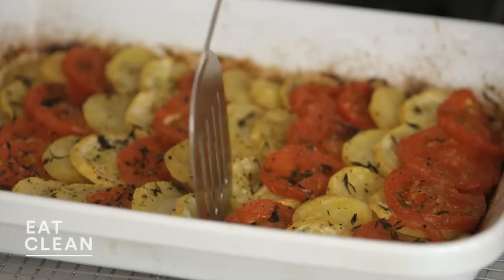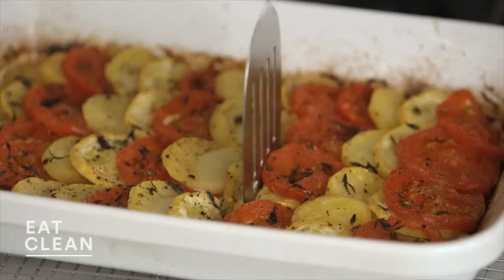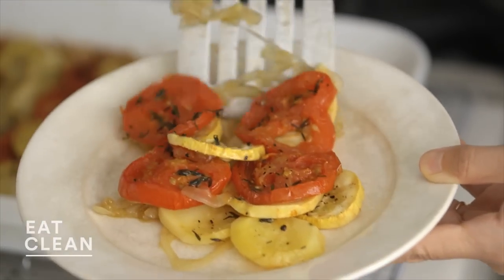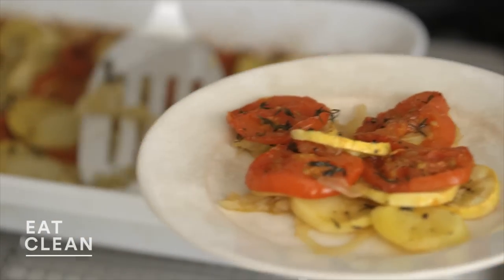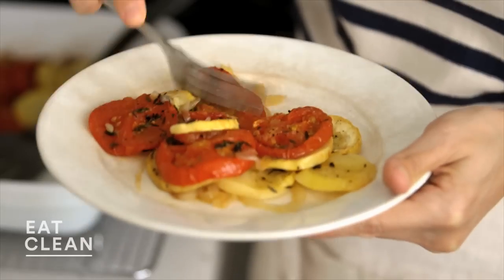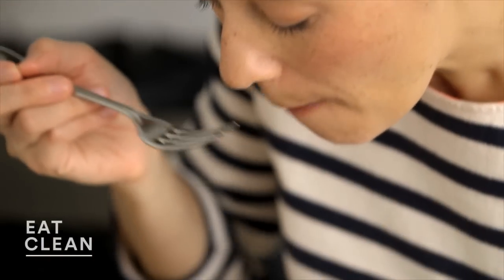Smells great. Let it cool down just a bit. The vegetables are so nice and tender — you can really just cut them with a spatula. This is a delicious side dish. This is also really tasty with fried eggs. Put it on toasted bread — it is that all-purpose. All the flavor in one pan. Let's give it a try. Mmm, really tasty, so juicy, caramelized. These are the simplest ingredients and a really healthy side dish.